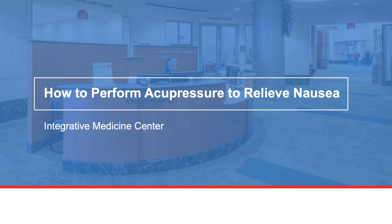Welcome to the Integrative Medicine Center at MD Anderson Cancer Center. This video will show you how to perform an acupressure procedure for nausea. This can help nausea caused by anesthesia, surgery, chemotherapy, or motion sickness. Many patients say this procedure has a calming effect.